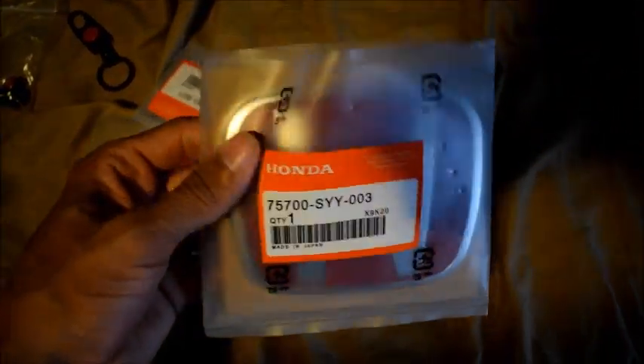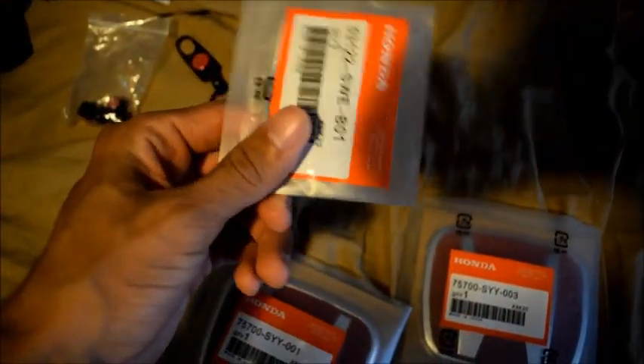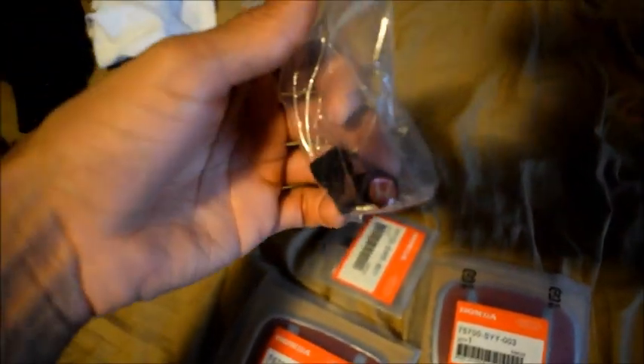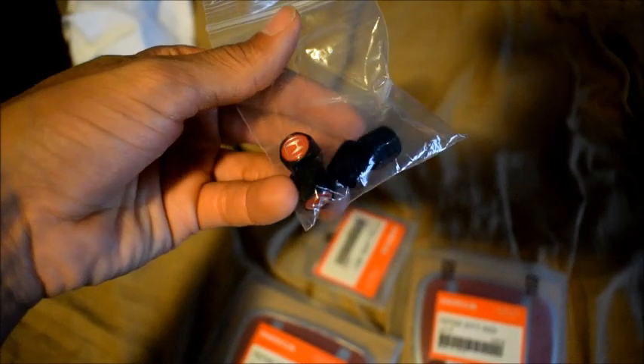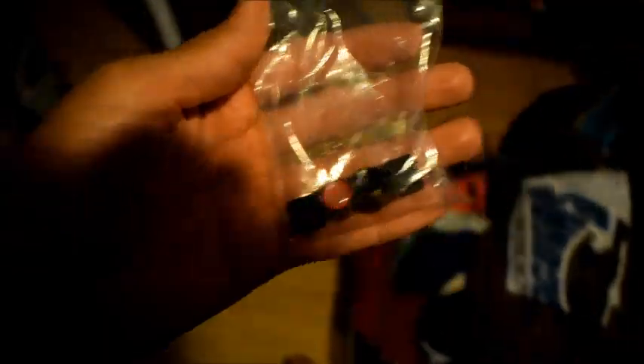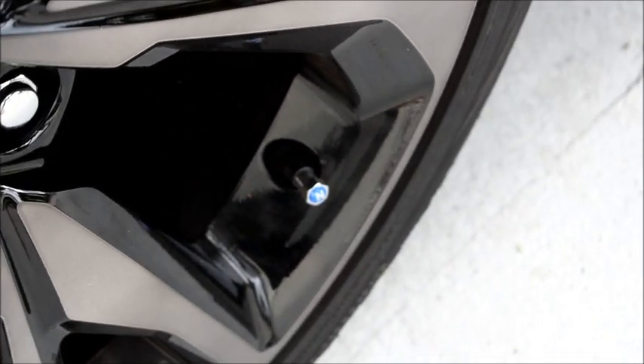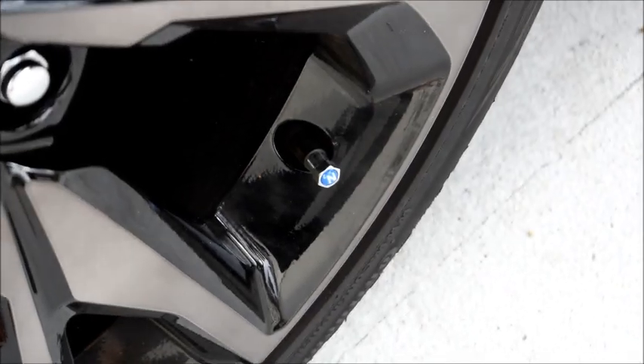So your boy got some Honda badges for the car. And it came with some little hubcaps. I think I'm going to put these on first because it's smaller and easier. So let's get into that real quick. Definitely got to get rid of that blue one — definitely not rocking with that.